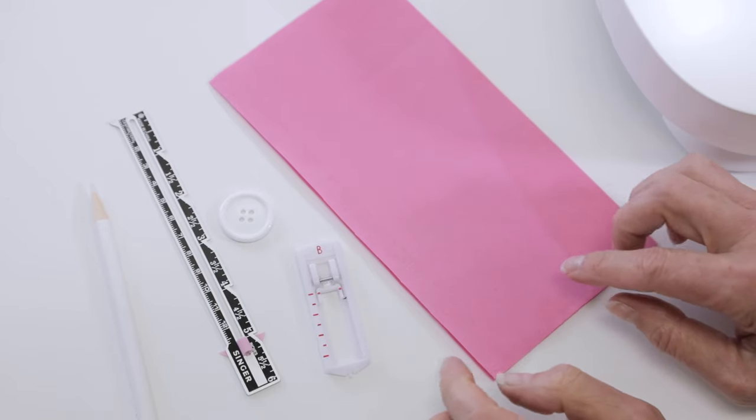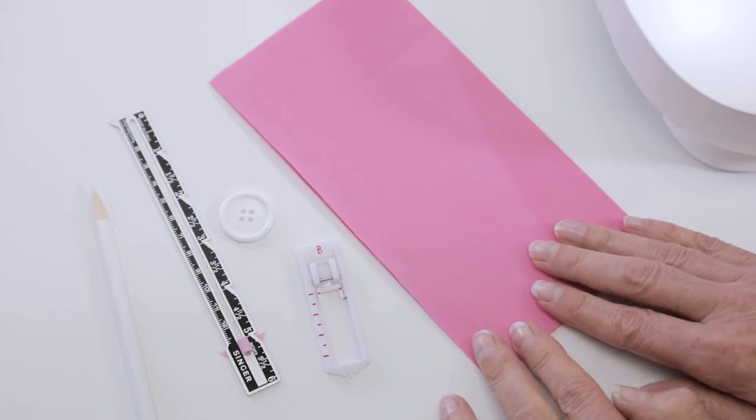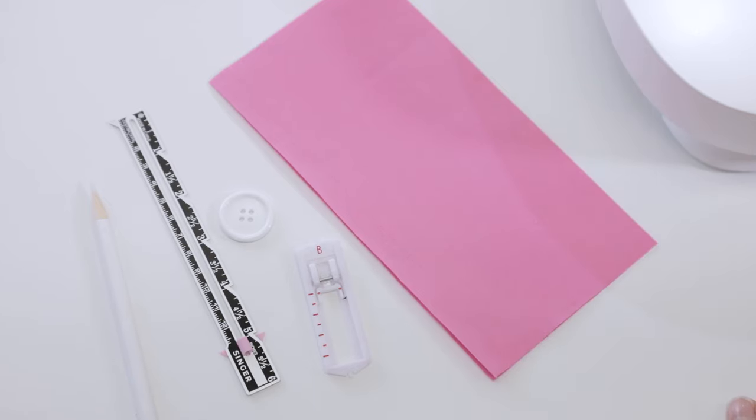No matter what fabric you make your buttonhole on, it's a good idea to use an interfacing or stabilizer between the fabrics, which will help keep the dense stitches of the buttonhole from puckering the fabric.